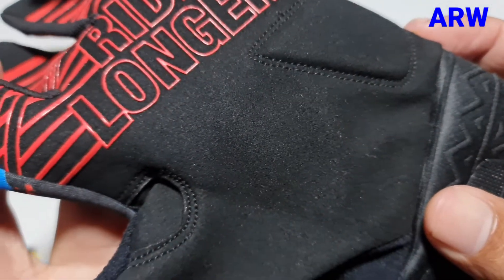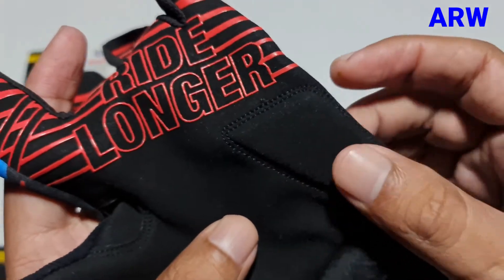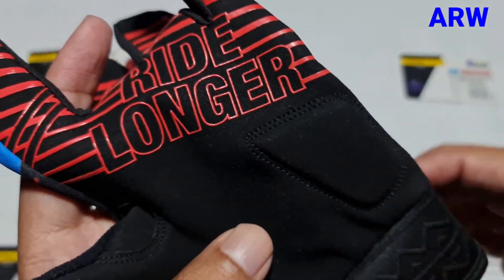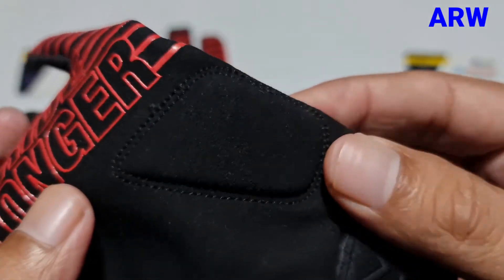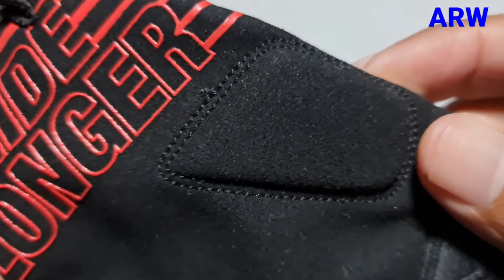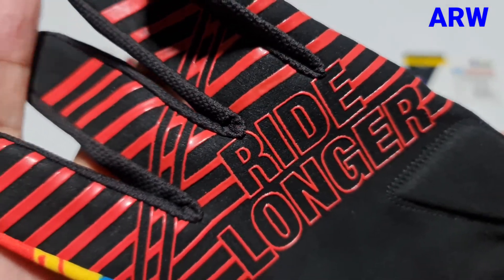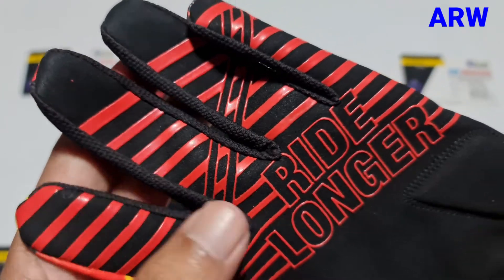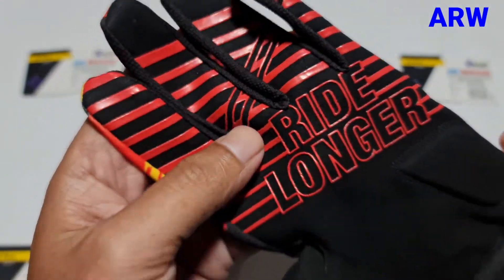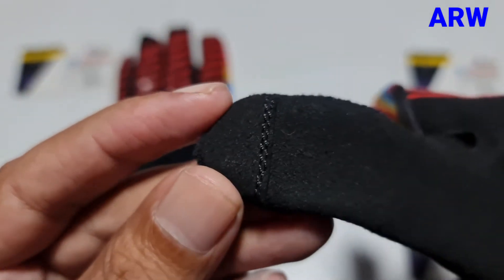The palm is made of synthetic leather with gel padding inside. There is sticky silicone printing on the palm for a hard grip, and touch-down capability on the thumb.